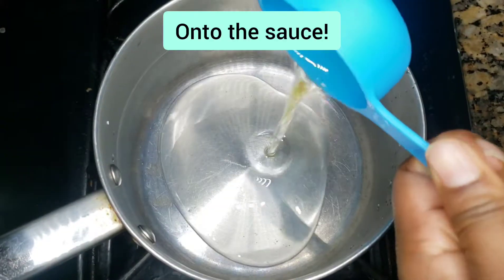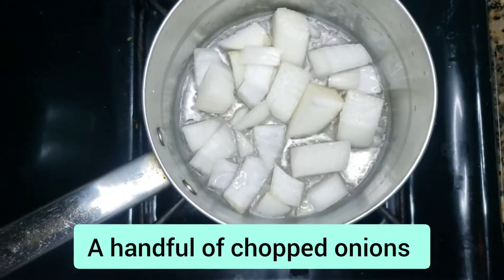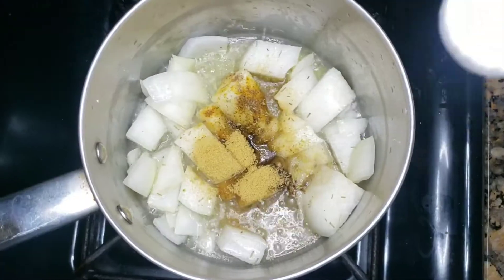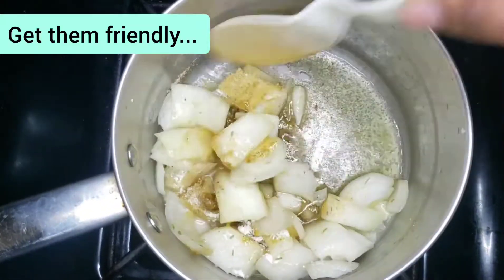Turn your stove on — that's one third cup of oil. I had big chunks of onions; I love onions. Put all my spices in there: chicken bouillon, rosemary, all that good stuff, and a teaspoon of flour just to give the sauce a little thickness.